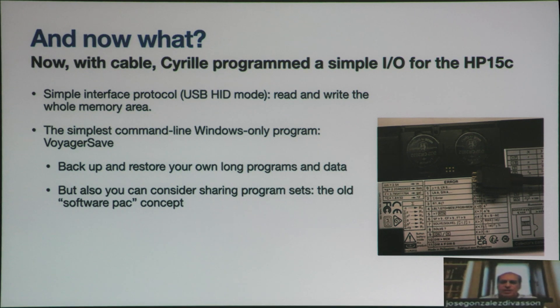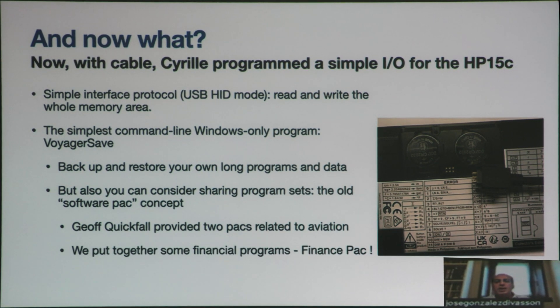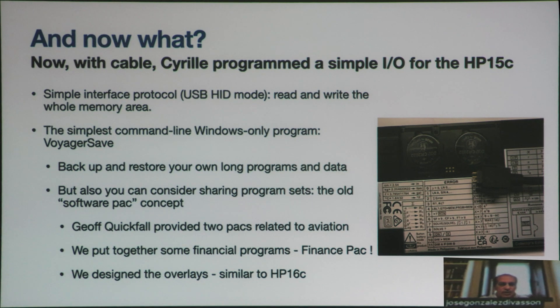That can be shared. The problem we have then is to have an appropriate overlay. Gerov provided two packs related to aviation. And as I was working on finance, I put together the programs I was using, plus some others, and I created a finance pack.